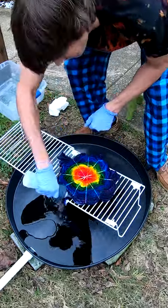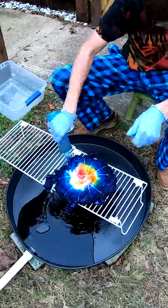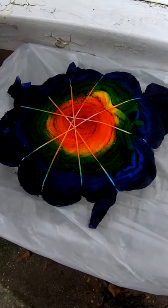On this one we have hot pink, deep orange, citrus yellow, granny apple, turquoise, and lavender. To the drying rack we go, where it will sit for the next 24 hours.